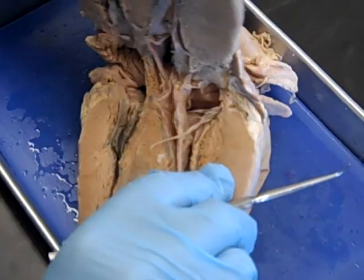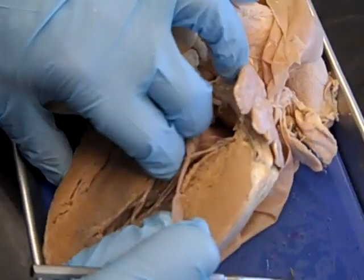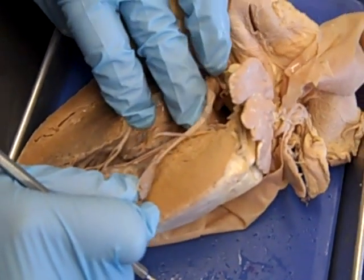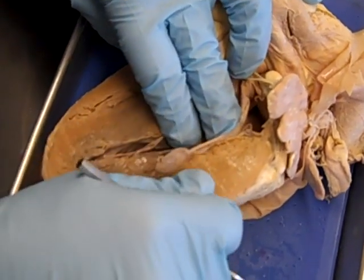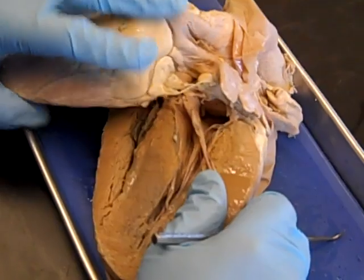Here are the chordae tendineae, just like before. And papillary muscles are kind of hit or miss — sometimes you can see them, sometimes you can't. I'm not really seeing any good ones here, not easy ones. But that's okay. And then this is the left ventricle.